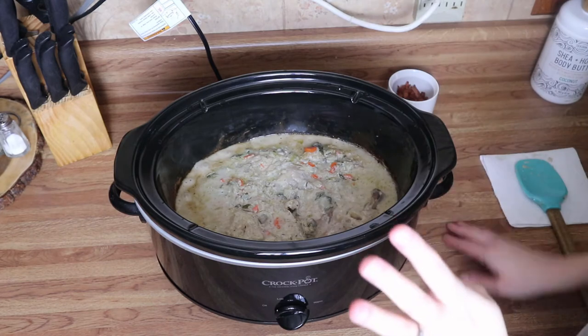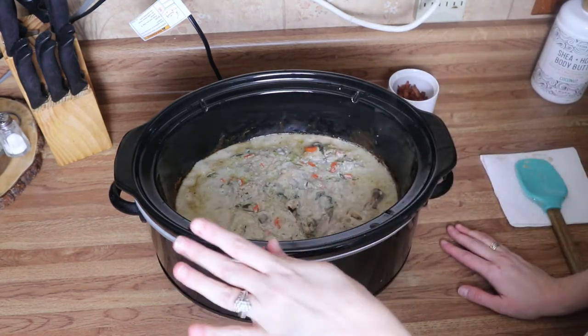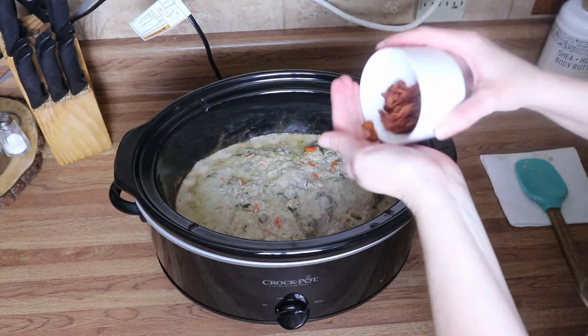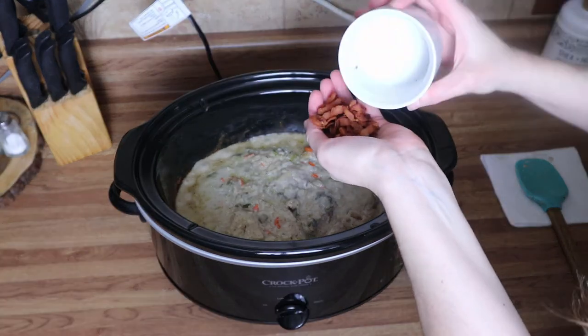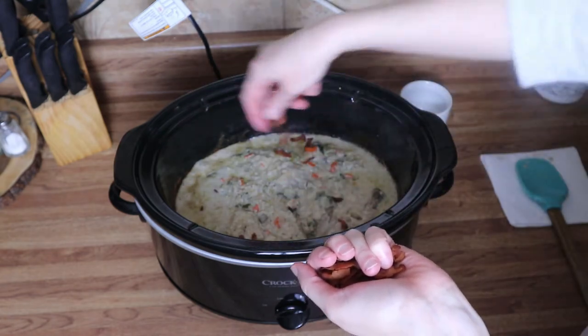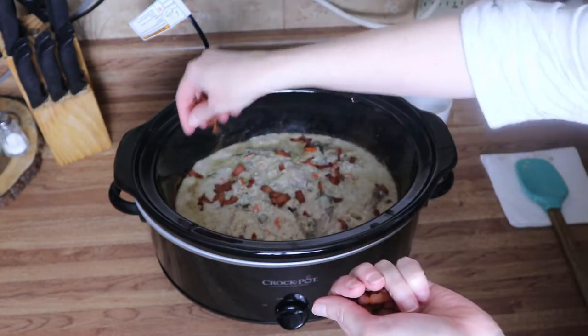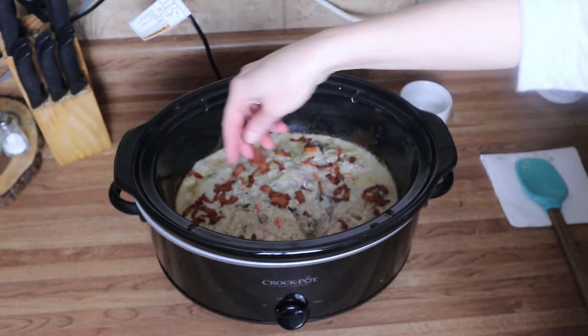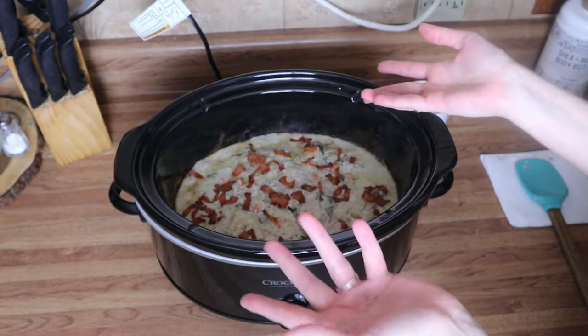I've just turned this down to warm — it's been about four hours. I'm going to go ahead and add my bacon on top. You can do this when you plate it up, however you want. I'm just going to throw it on top real quick because it's all going to get mixed up anyway.